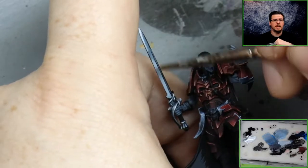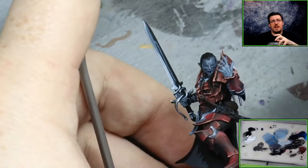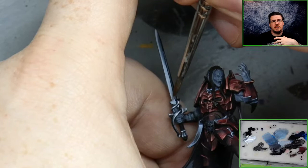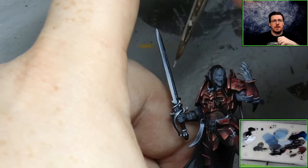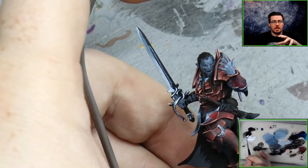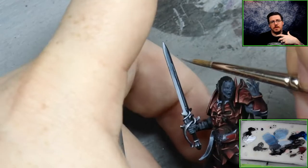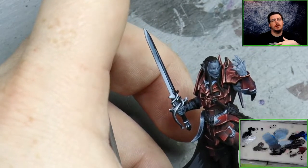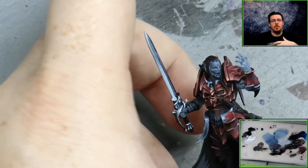The next thing to think about with non-metal metallic is that edge highlights are drastically important. They're so important because metallic surfaces reflect light on their edges in a really strong way. If you're painting non-metal metallic and you haven't done your edge highlights, it's very difficult to start seeing the NMM result. If you're struggling with an NMM paint scheme, painting the edge highlights is what I would say — that will help quite a lot.